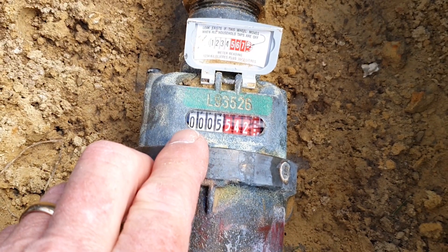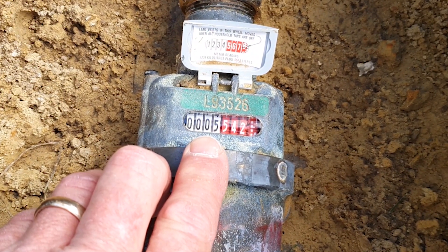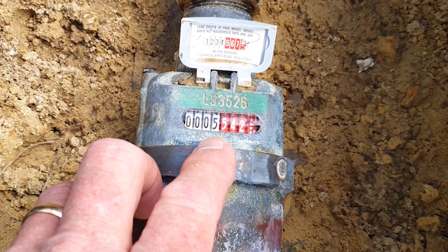When reading your water meter, take the first four white dials with the black writing, register that number, and that's how your bill is calculated.